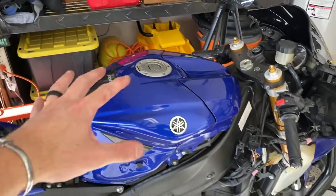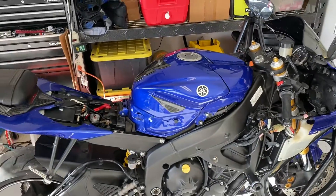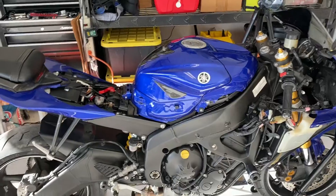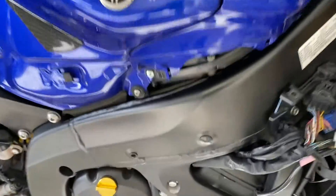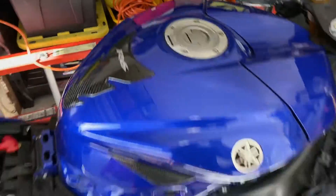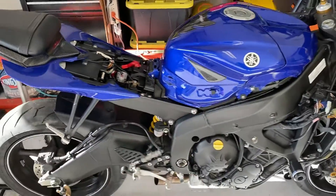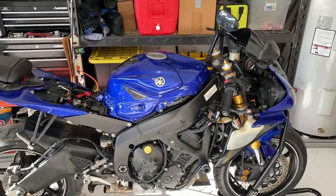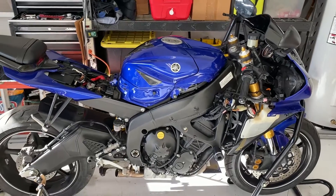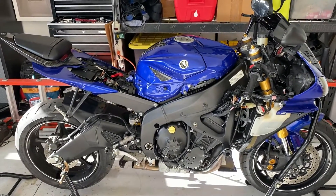I was able to get the tank all sealed up. Everything is put back in place — we got the airbox installed, we got the secondary fuel injectors installed. I also found some spare hardware to fasten down the tank, so the tank is fully secured now on all sides. I just need to put the cover panels back on. But before we proceed any further, I think we should put some gas in this thing and see if it will start, idle, and if I can get a few revs out of it.